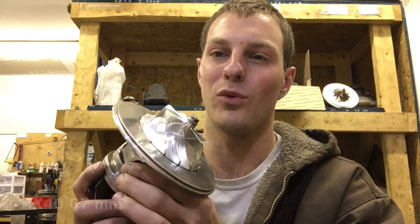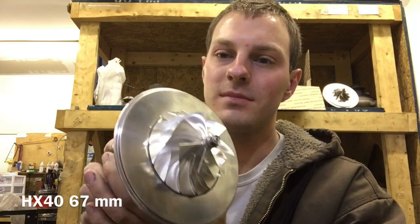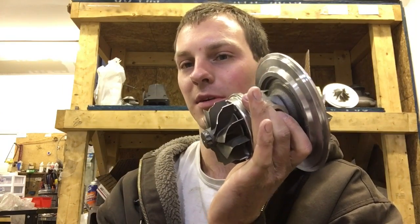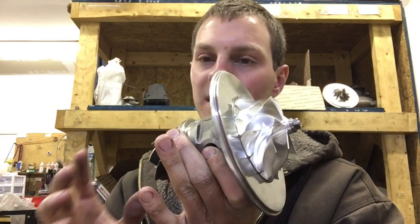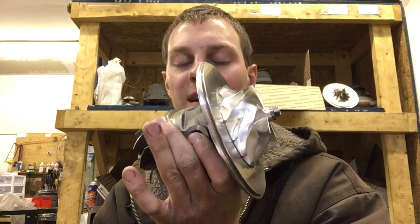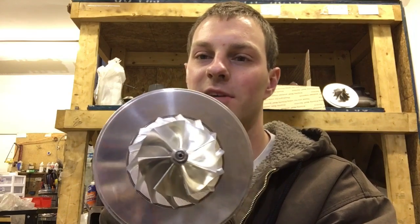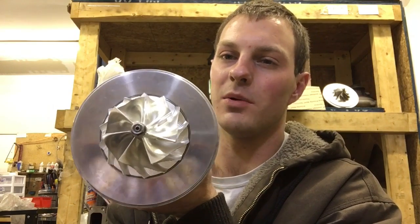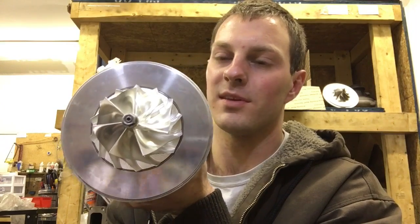We ended up making him an HX40, but had we known we could have built this at the time, it would have made more sense. We're planning on doing a T3 1.06 turbine housing with this, and the compressor housing will use our GTX 35A2R covers, which we'll machine out for this compressor wheel.